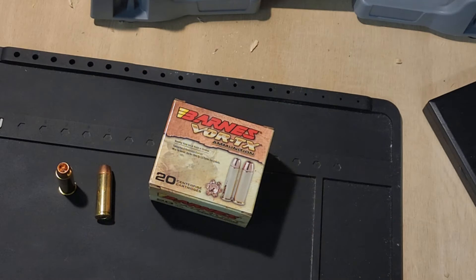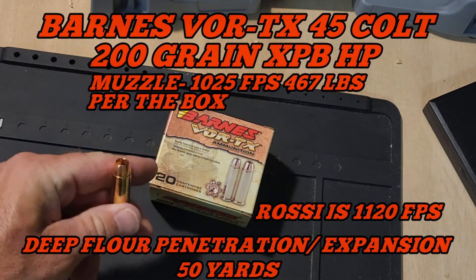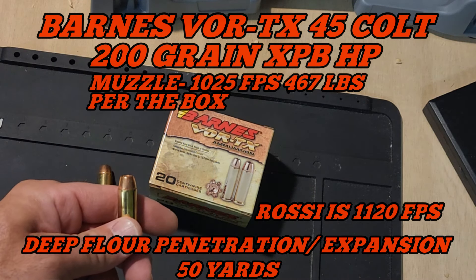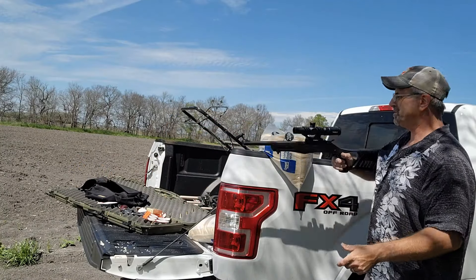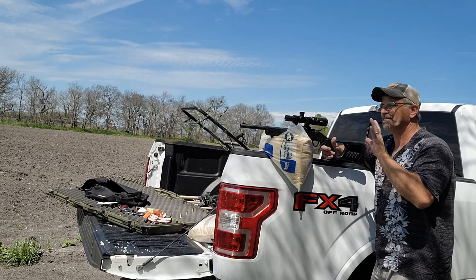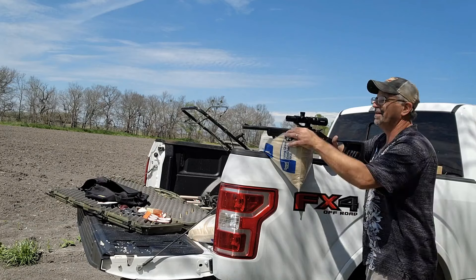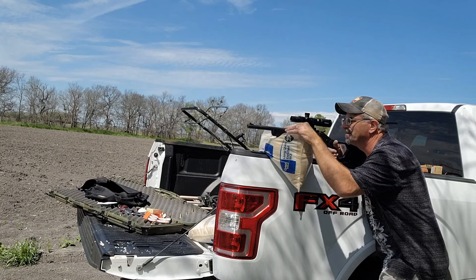Here we go, we got the Barnes Vortex, this is .45 Long Colt — or Long Colt if you're risqué — and we're doing the deep flower penetration test. We're gonna see what this big old hollow point does after it expands on the flower and penetrates into the 2x6s behind it. Pretty sure it's not gonna go through, probably don't need the ballistic rice backstop, but you never know — the bullet might decide to go supersonic.